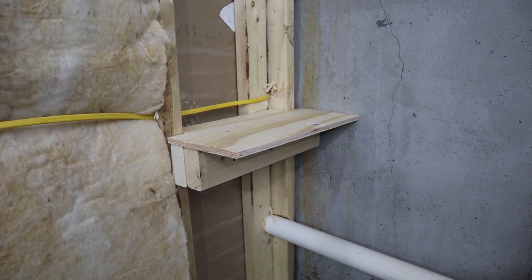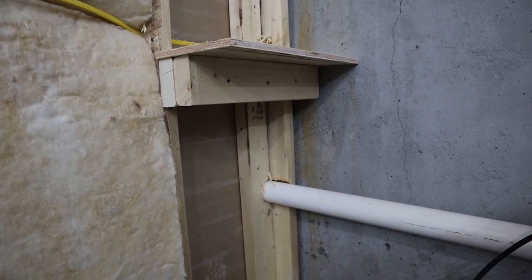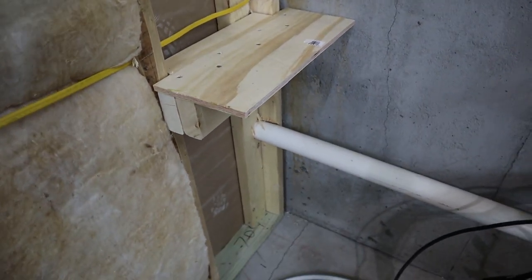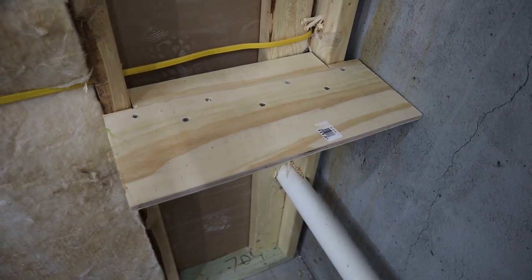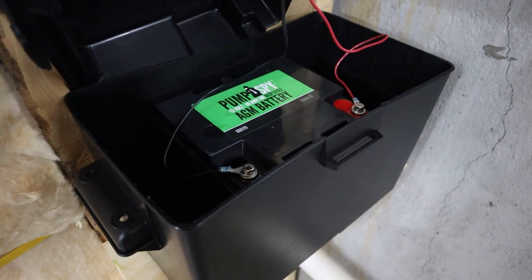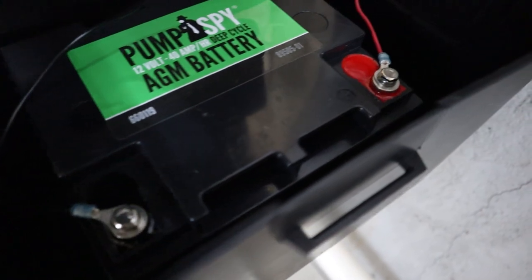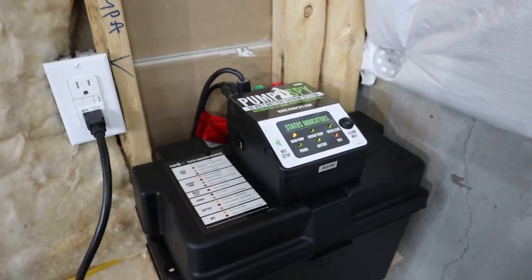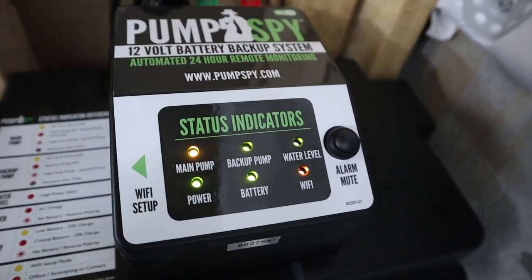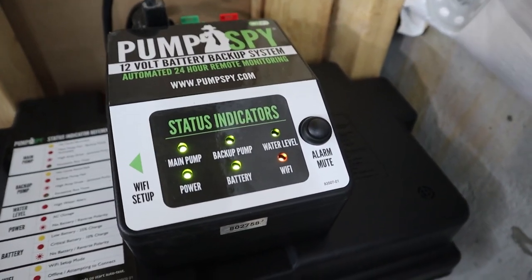I made a little shelf out of some scrap plywood and two-by-fours just to sit the battery housing and have it up off the floor — not needed, but I just wanted it up out of the way so the wires weren't all just laying on the floor. Got the leads to the battery hooked up, the controller put on top with everything hooked together. Ran all the wires up. This is before I tested everything — I did run some water through and get everything tested to make sure it was working correctly. Everything turned green except for the Wi-Fi.